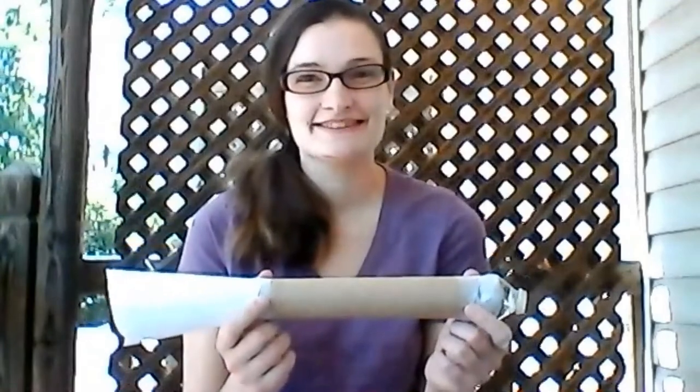How funny is that! I hope you had as much fun making this as I did. Have fun blowing your bugles. Thank you so much, and I hope you have a wonderful day.